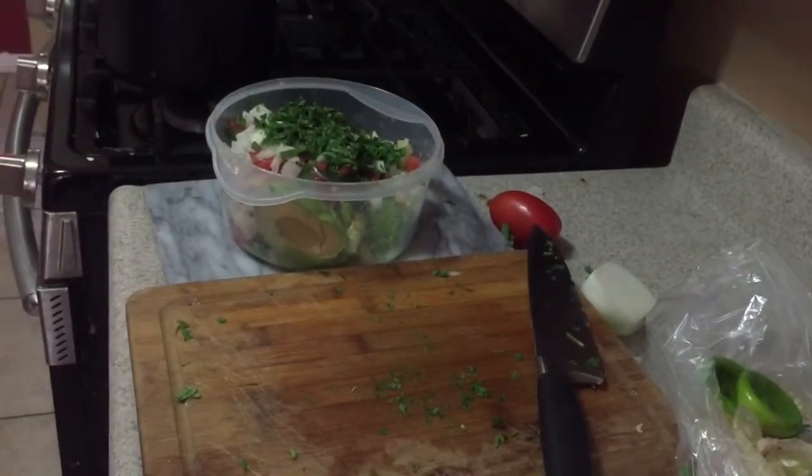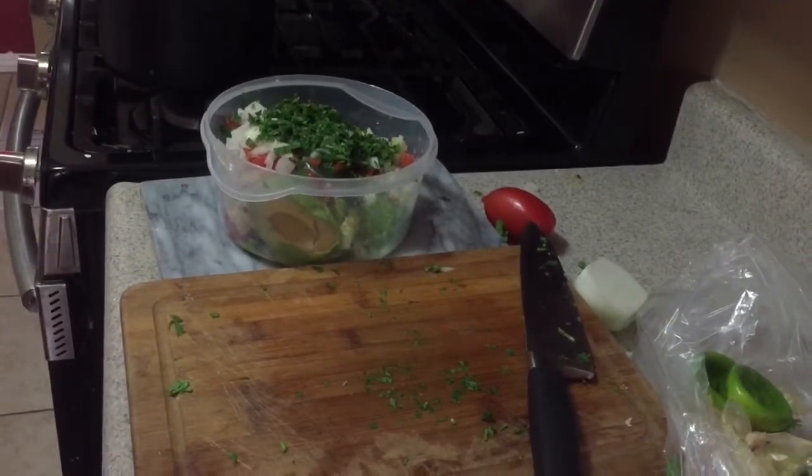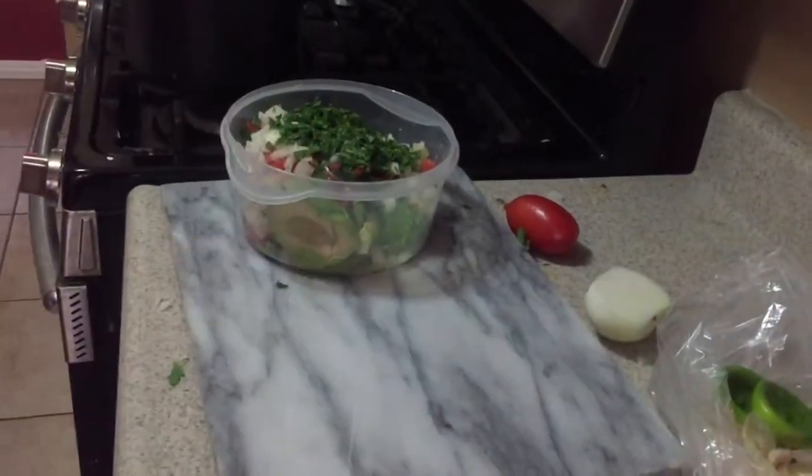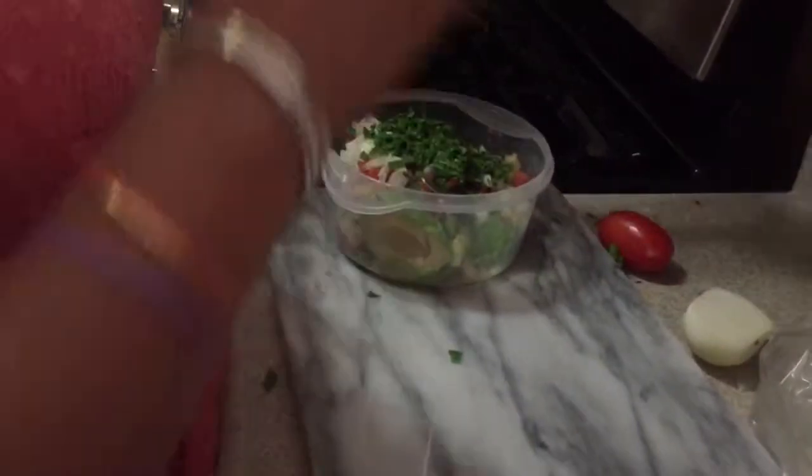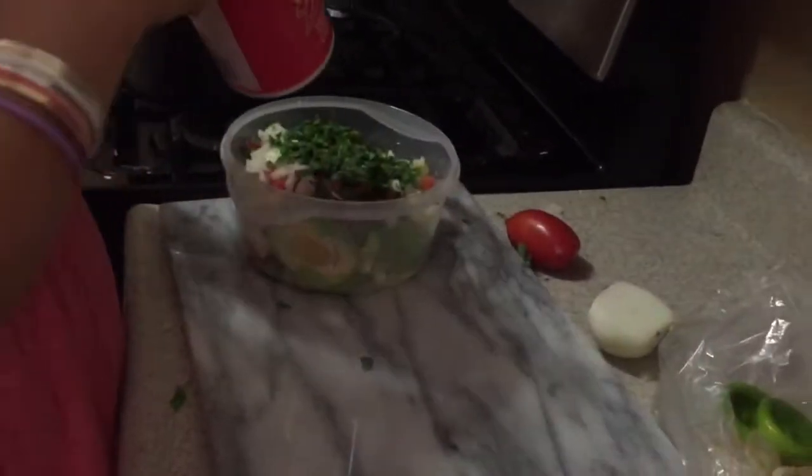Then I'm gonna add my salt. Just remember with the salt — add as much as you want. Keep tasting it, add a little bit, stir it, taste it, and if you need more you add more.